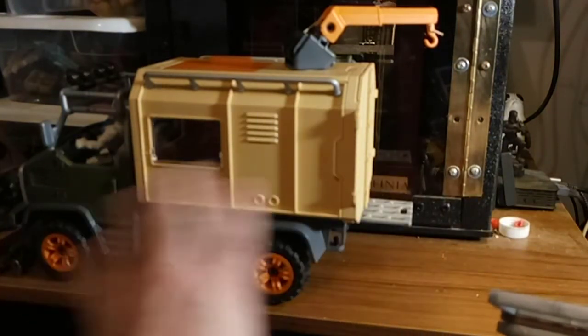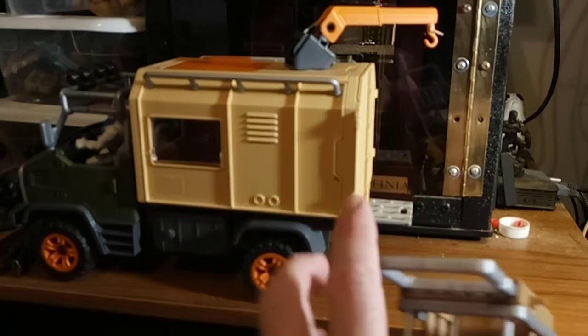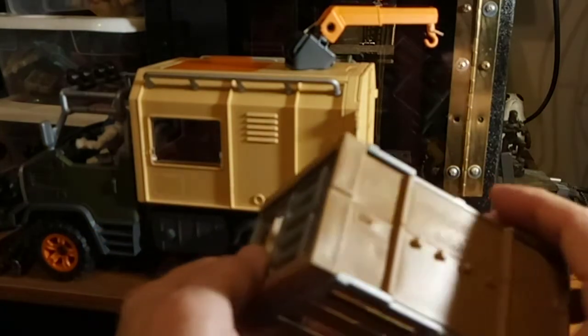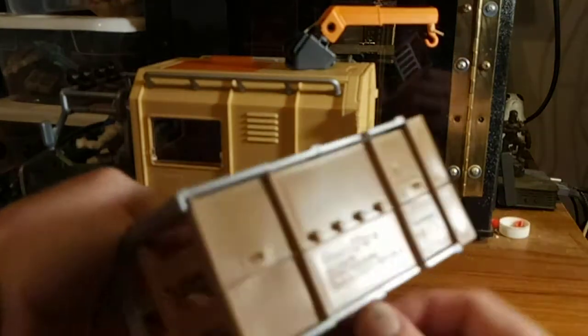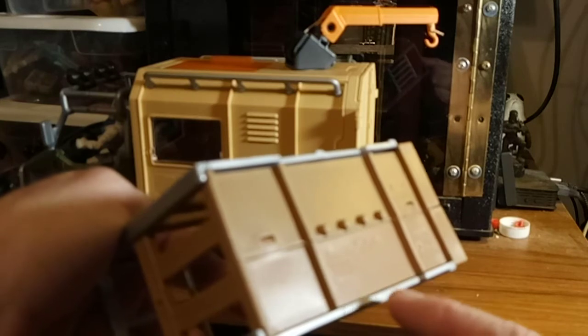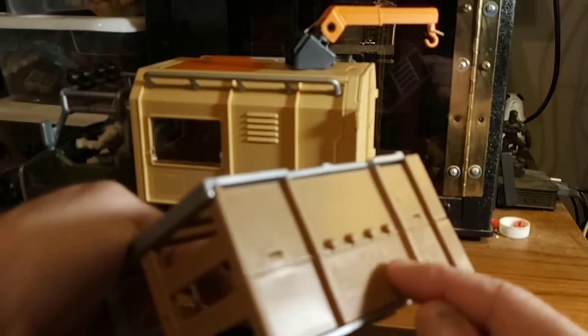This came assembled, but I had to assemble all the rest of it. I'll show you the instruction book. What does this say? Made in Czech Republic. Copyright 2018. Schleich — S-C-H-L-E-I-C-H.